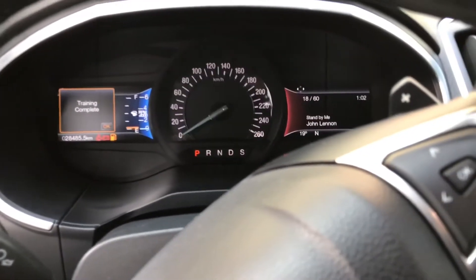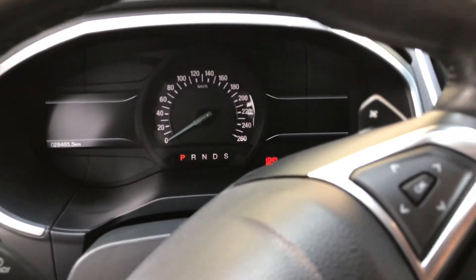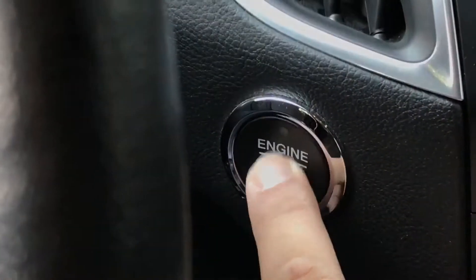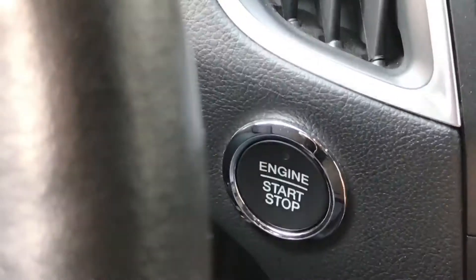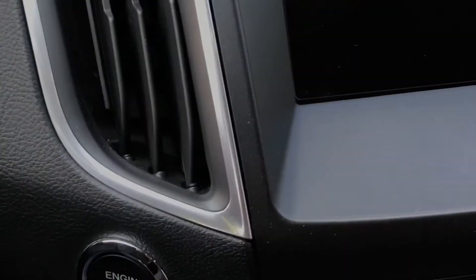First of all, you're going to enter the learning mode. Please make sure the ignition is off and press the brake pedal one time, then release and press the ignition button three times — one, two, three — and make sure it's on ignition.